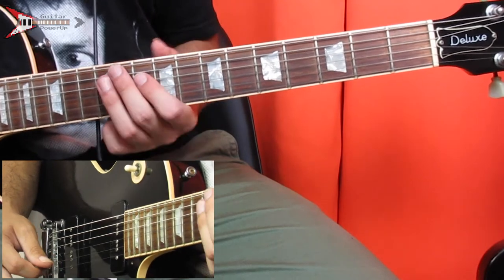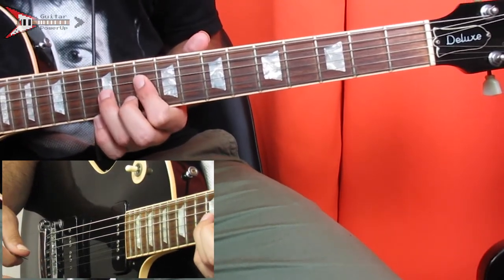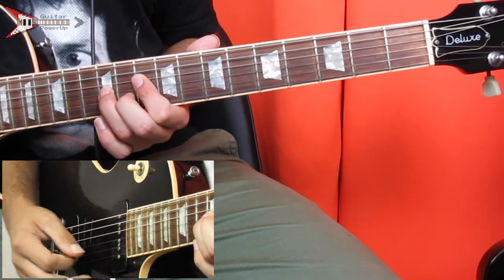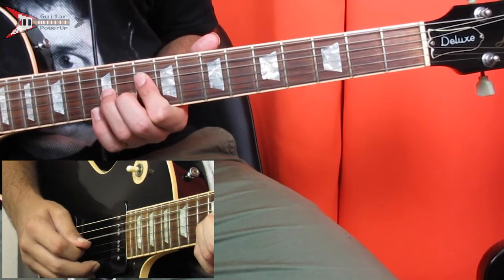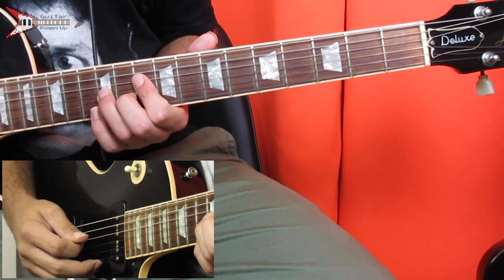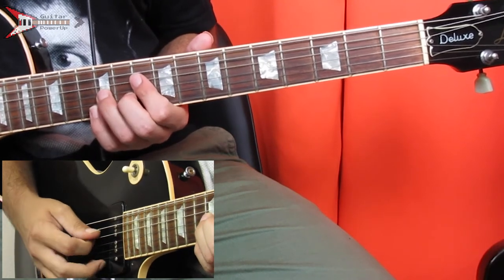Next is a C7 chord. Place your pointer finger on the 10th fret of the D string, your ring finger on the 12th fret of the G string, and your middle finger on the 11th fret of the B string. Pick the D string, G string, D string, B string, and repeat that pattern.